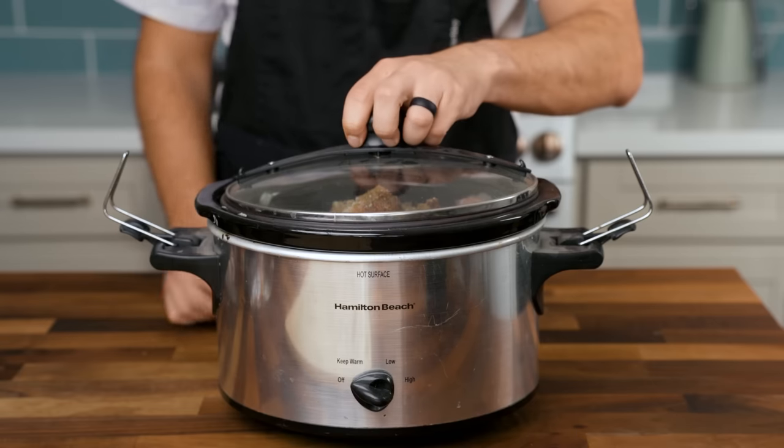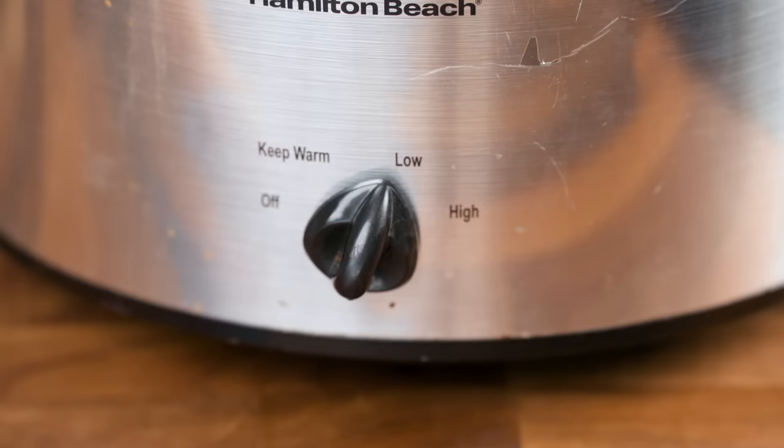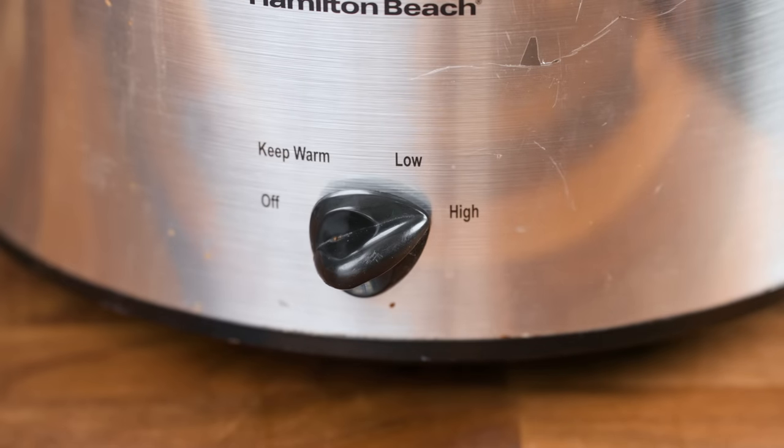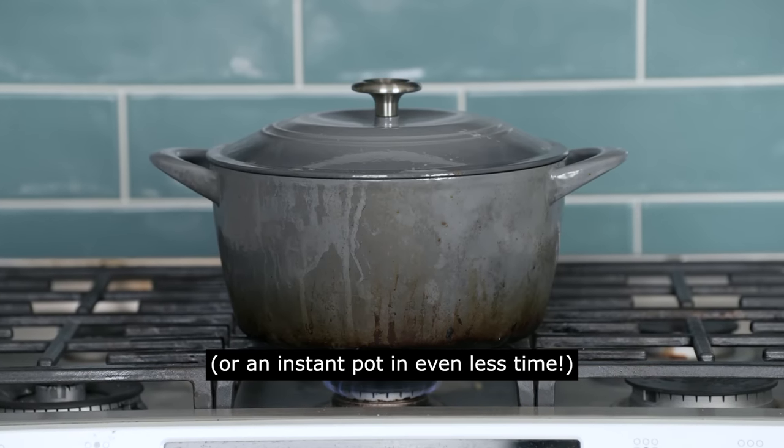Cook all this on the low setting of a crockpot for six hours if you're going to go to bed overnight or work over the day, or on the high setting for three hours if you don't want to wait that long. You could also do all of this in a Dutch oven over the stove in about one hour, depending on how high the heat is. But remember, this is deliberately presented as a recipe for electric slow cookers. I feel like crockpot recipes get popular in the winter and then unfairly forgotten about in the summer, whereas my preference is the opposite — I like being able to cook half a week's worth of lunches without making my house hot and smoky.